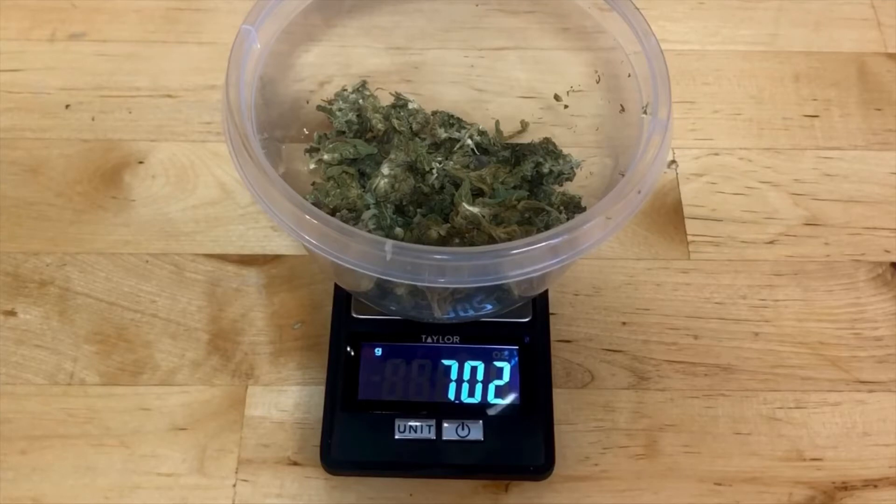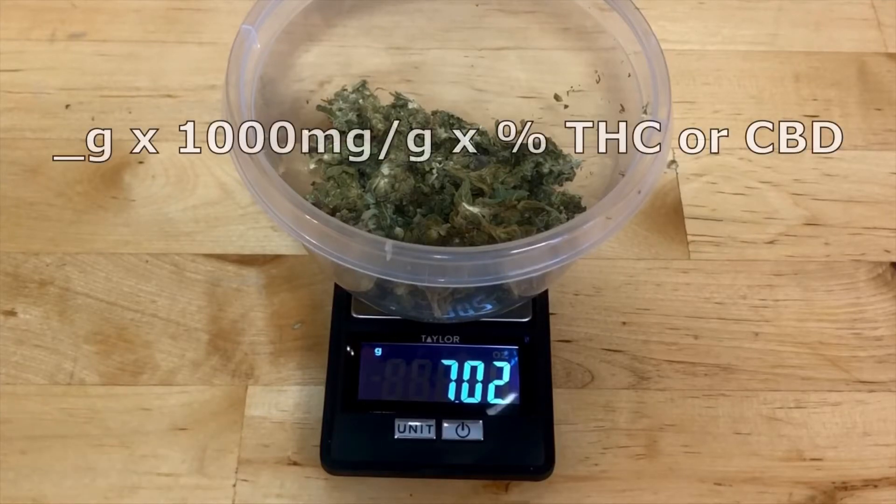I'm going to start off by weighing out my weed. I'm using 7 grams, and this is the equation that I'll be using for dosage.